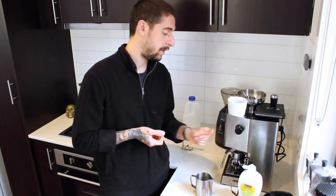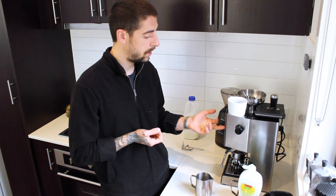Next, you turn on your steamer on the machine. With my machine over here it's just an easy flick of the switch, and I'm now waiting for the red light to come on.